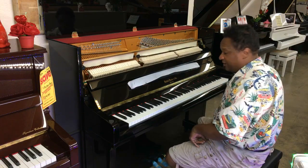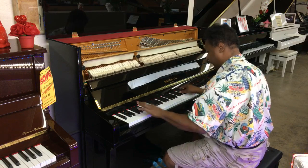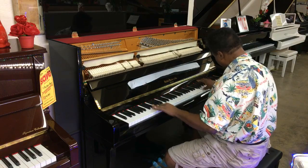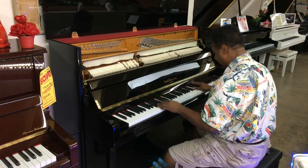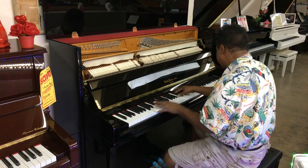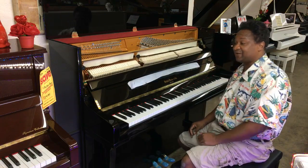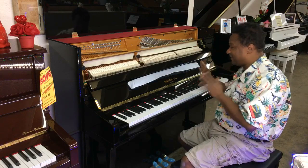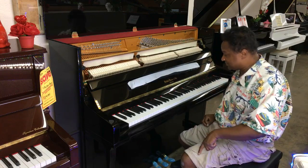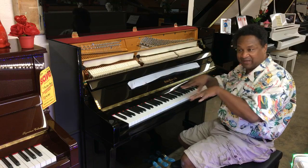I'm going to try a little bit of boogie-woogie on it and see what happens. [Plays piano.] Not really a boogie-woogie piano, but it's an okay piano. It's a really good piano for somebody, as I said, for somebody who just wants something in their house to look nice, sound good, have a party to play over. Very, very good piano. Would I use it for a rental? Yes, I would use it for myself playing as a rental.